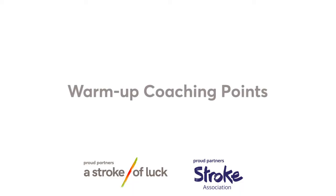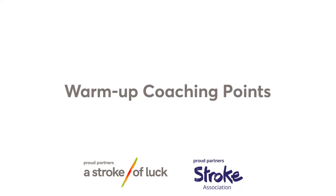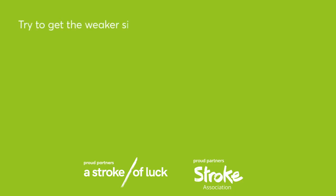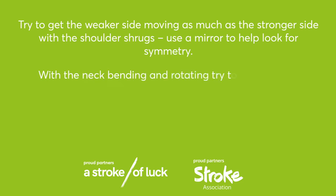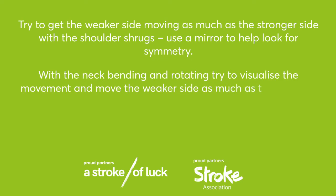Give yourself a moment now to go through the coaching point tips from the activity you've just seen. Green group warm-up coaching points. Try to get the weaker side moving as much as the stronger side. With the shoulder shrugs, use a mirror to help look for symmetry. With the neck bending and rotating, try to visualize the movement and move the weaker side as much as the stronger side. Repeat each activity ten times.